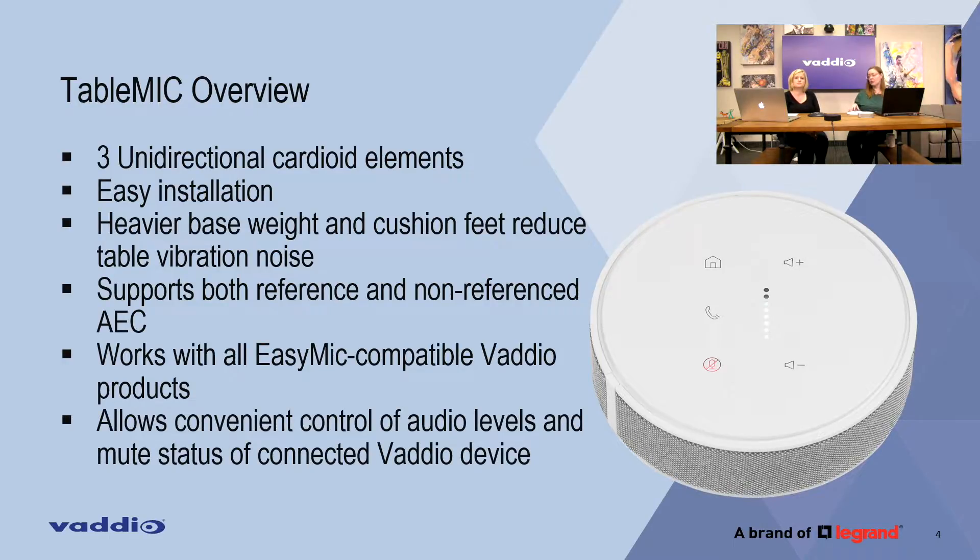The other really cool thing is that because it's on the table and has buttons, it allows you to control the connected device — volume up and down and things like that. If you're using this with a Conference Shot AV or the new Huddle Shot camera, it brings control to the table. If you just want to control volume, you have an easy volume control right there on the table.